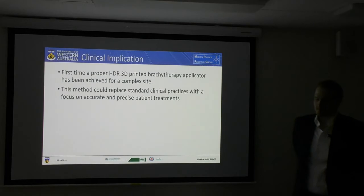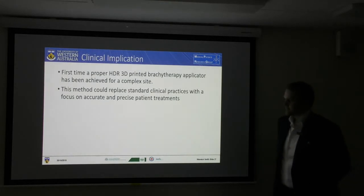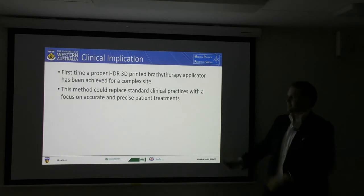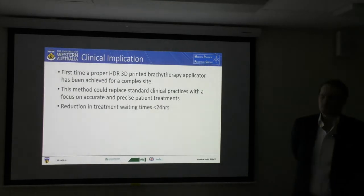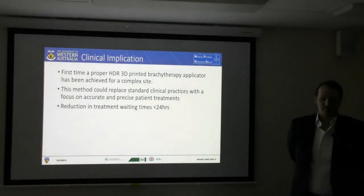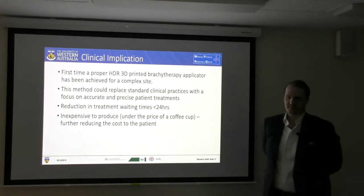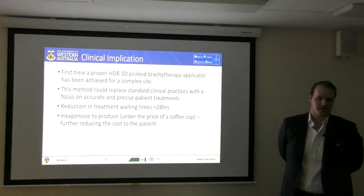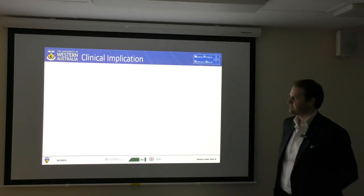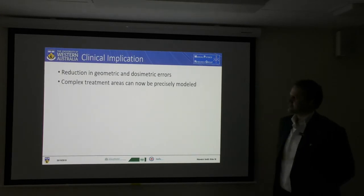This method is ready to be implemented into the clinic with accurate and precise patient treatments in focus. I've managed to do this all in under 24 hours, which is really good, and it's also a very inexpensive approach — about the amount of money you would spend on a cup of coffee to create. So it's financially viable as well, with a reduction in geometric and dosimetric errors.